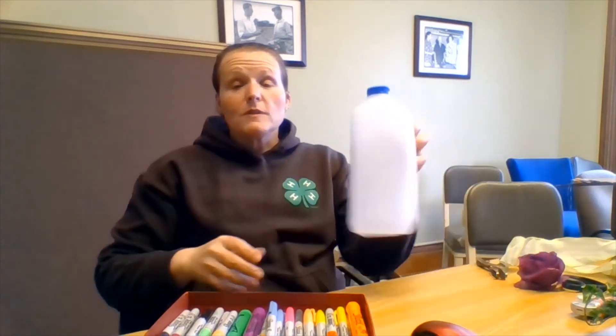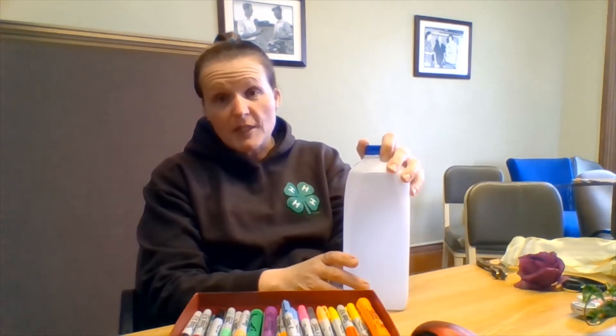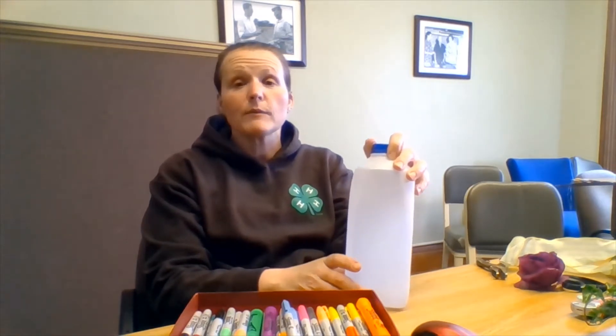Today I'm actually going to use a half gallon jug to create my planter. A shout out to the Hidden Ponds Horse Lovers 4-H Club for this project — I saw it on their Facebook page a while back and thought it'd be really neat to do.